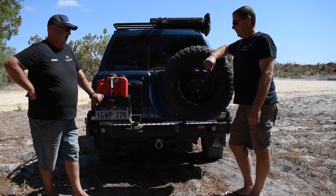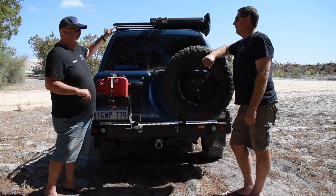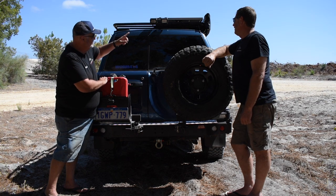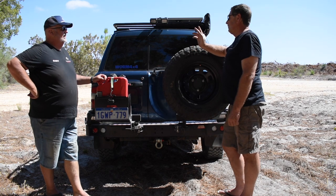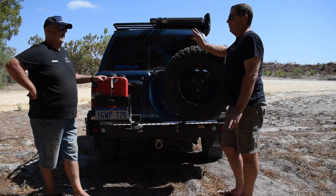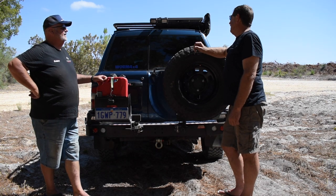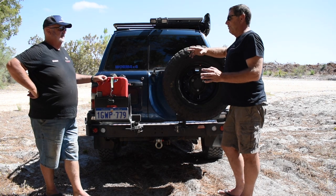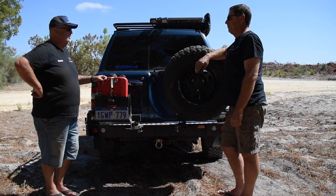Here we are at the back of the vehicle. Starting at the top and working down. Up on the roof rack part there, I can see what looks like a solar panel and some lights. It has the King's 160-watt solar panel. I decided to go with a fixed one because I couldn't be bothered putting a fold-out one. Put it up there, set it, forget it, move on. And the lights are just the King's camp lights - I use them as reverse lights.